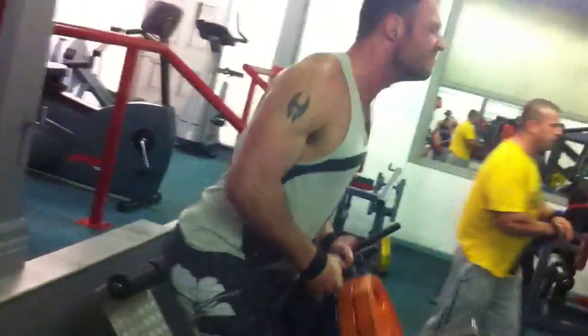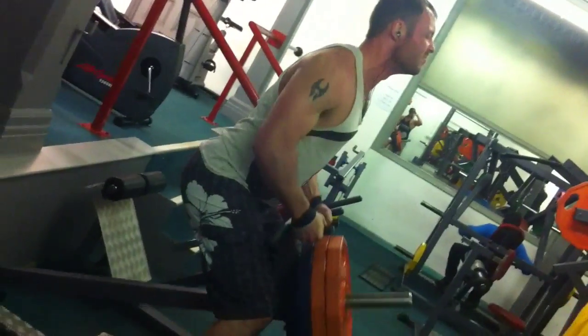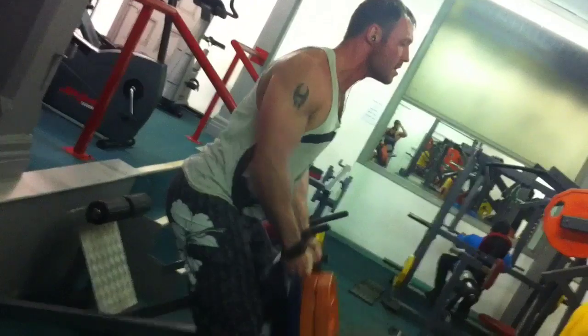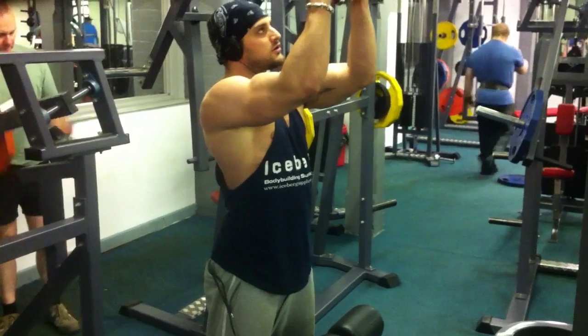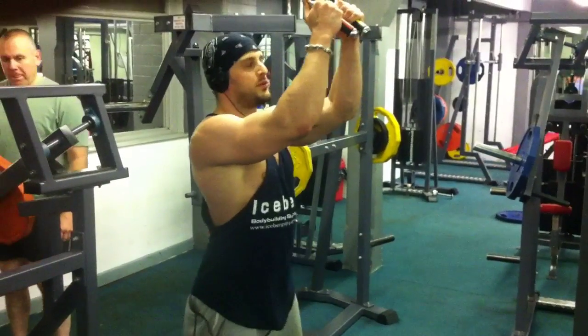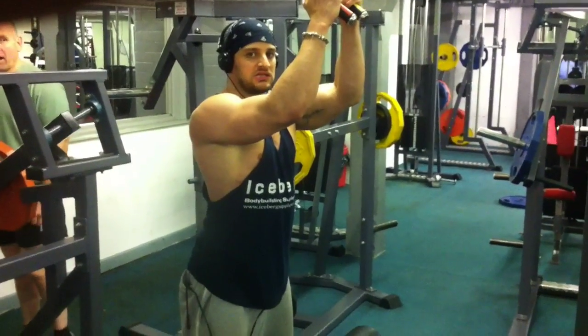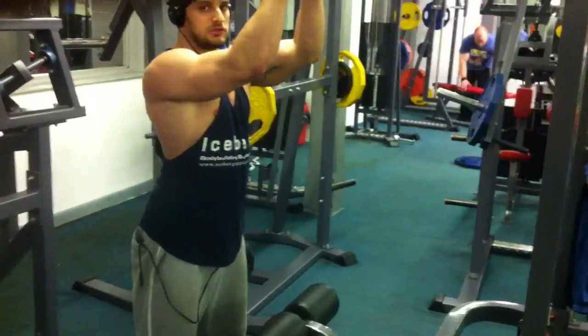Nice, dude. Six — four, and then two. Four, and then two. Four, and then two.